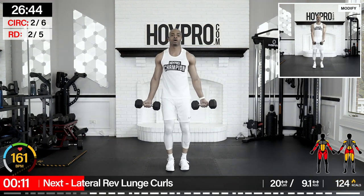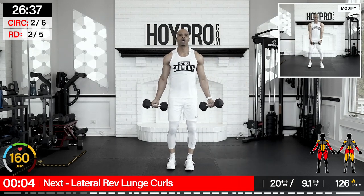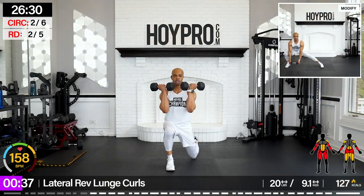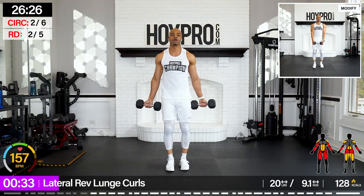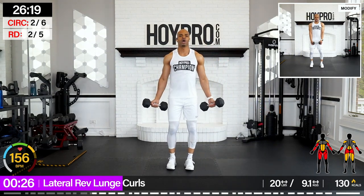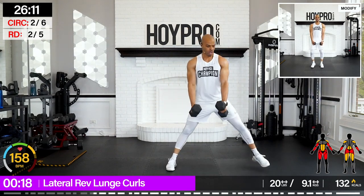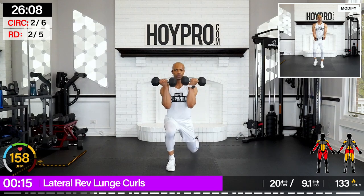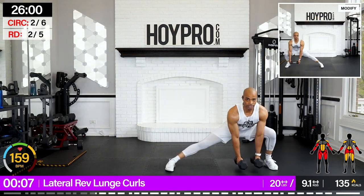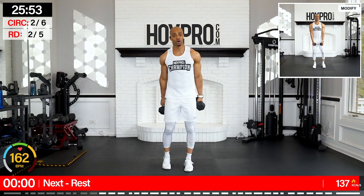From here: lateral reverse lunge curls. So I'm going to go for a side lunge, then a reverse lunge curl. Left leg in front, reverse to the left. Come on — left in front, it takes a little coordination, and over. I got it now. Come on — keep that chest up. Sweat just beating up on that forehead. Move to the other side — working the whole body.